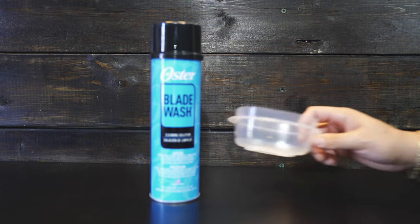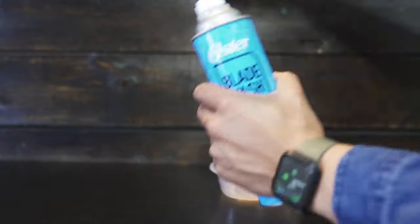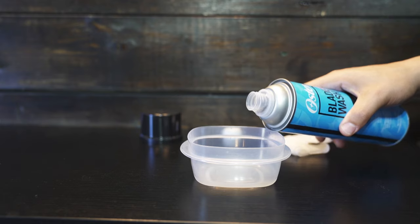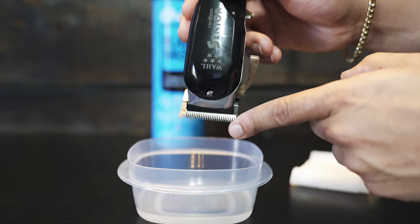The second method is using blade wash. Blade wash is extremely effective for removing sludge, blade plaque, and built up hair from the clippers. Pour blade wash into a container — you only need enough to cover the blades.